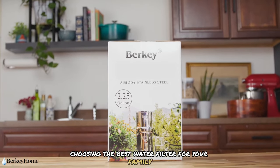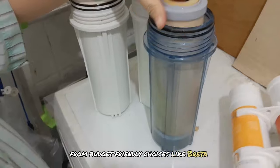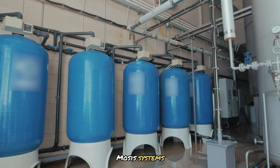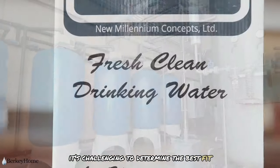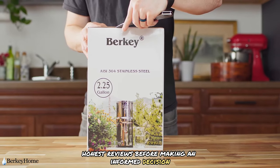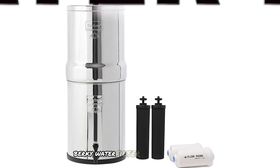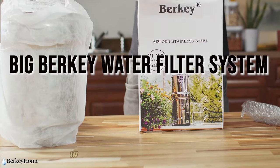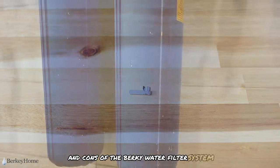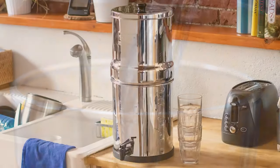Choosing the best water filter for your family can be overwhelming with so many options available, from budget-friendly choices like Brita and PUR to countertop gravity filters like the Berkey and even whole-home reverse osmosis systems. If you're like us, you probably want to read numerous honest reviews before making an informed decision. After extensive research and frustration with our usual pitcher filter, we opted for a Big Berkey water filter system for our off-grid home.